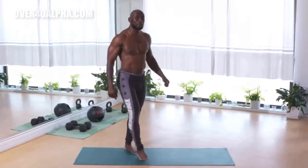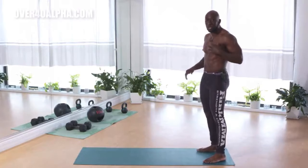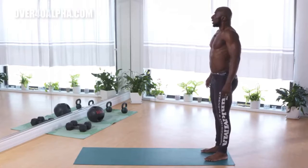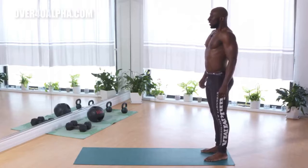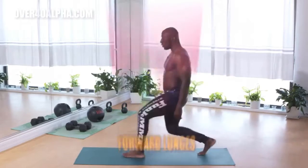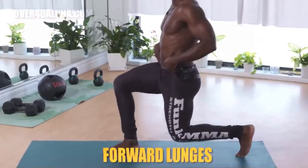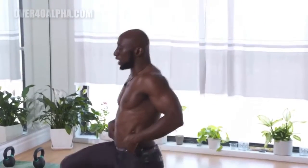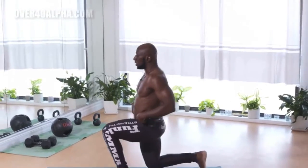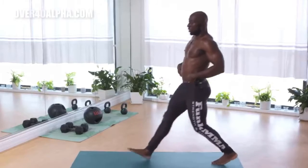Next up, alternating forward lunge. We're going to step forward — I'll turn this way so you can see. So now we go to the lower body. We just finished heart, we did our upper body, and now we're going with lower body with some forward lunges. Keep breathing through your nose out through your mouth, get that oxygen in. Step forward — don't step too far forward because you may fall to the side. Keep your core tight so you don't fall over. Push off with that front leg — do not drag it, I want you to pick it up off the ground. Body nice and tall. Good work.